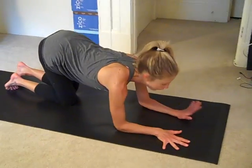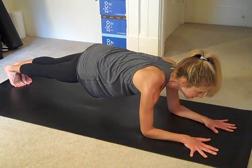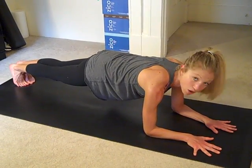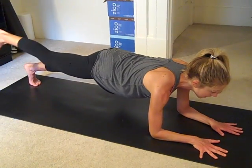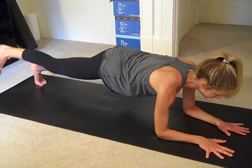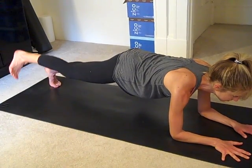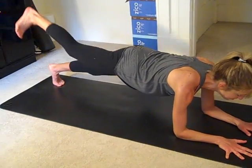Come down into forearm plank. Tuck the toes, engage the glutes. The same leg that just did all the work is going to lift. Little circles, then straight up and down.